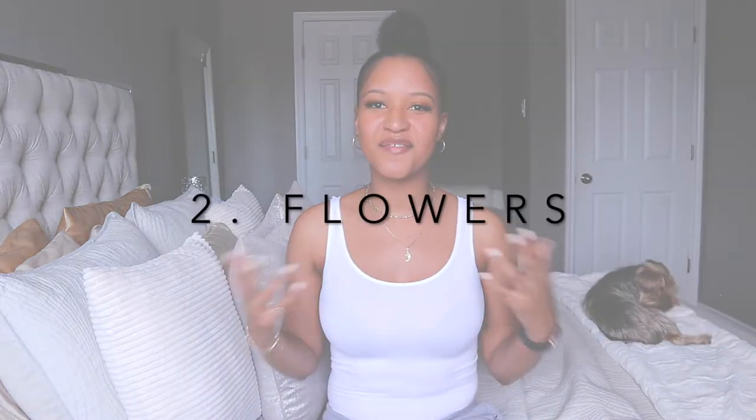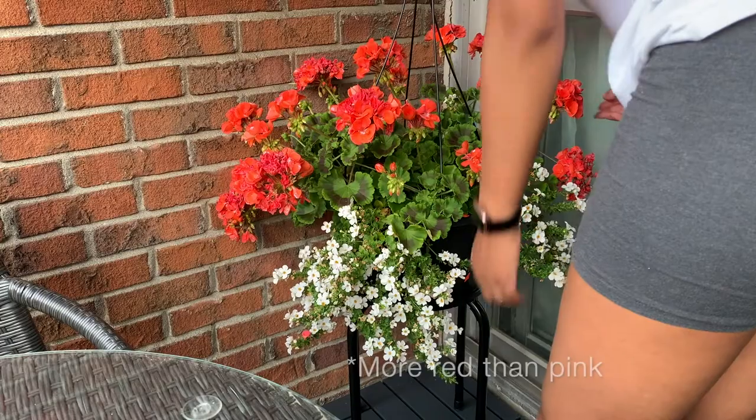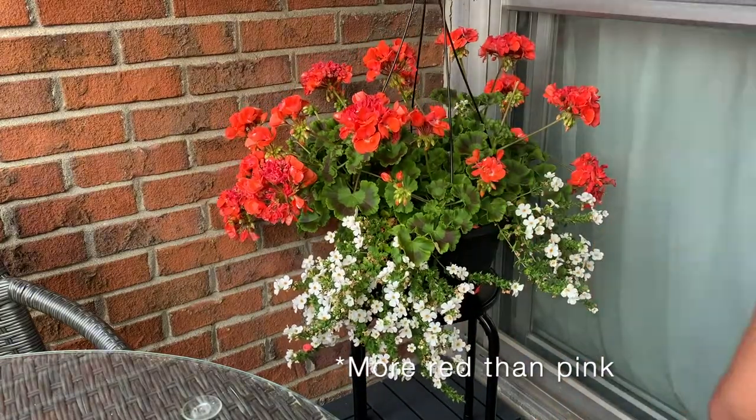Our second update is the flowers. If you've seen my video from last year, you know I don't have a green thumb — I really enjoy my faux plants and faux flowers, and I still do. But this year I wanted to do something a little different. I still used the tall planters from last year and got a new one to replace the one the squirrel destroyed, with the faux plants back in them. But this year I wanted actual flowers for a pop of color, so I went to the grocery store and picked up a pot of really beautiful orangey-pink flowers — very vibrant.